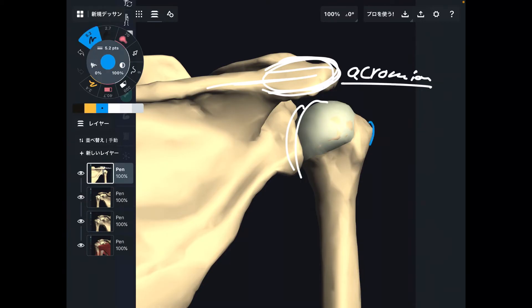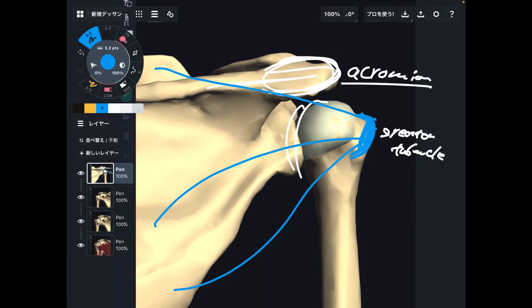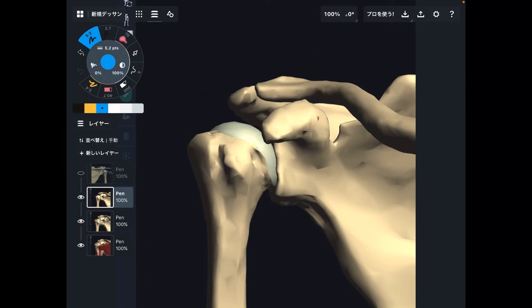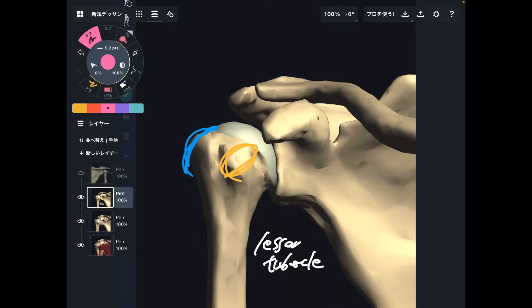The next part is this big bump on the humerus — this is the greater tubercle. Three rotator cuff muscles attach to the greater tubercle: supraspinatus, infraspinatus, and teres minor. If there is a greater tubercle, there should be something smaller — that is the lesser tubercle. The last rotator cuff muscle attaches to the lesser tubercle.